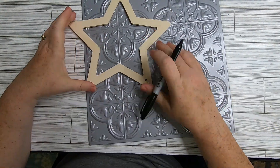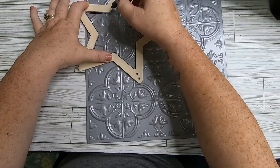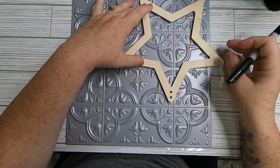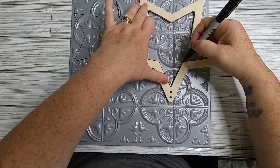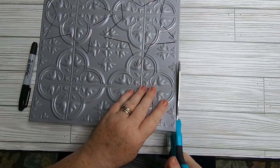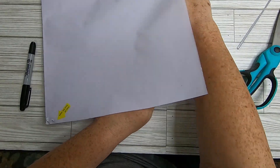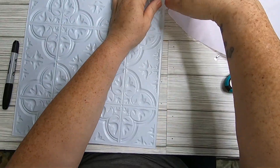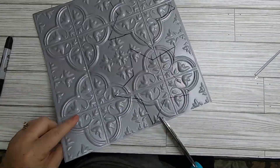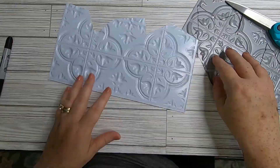Take the star apart and use just the larger star as a template. Trace around the inside with a Sharpie or pencil onto the wall tile — you can get three stars out of one tile. Cut the edge off the tile first to get your hands under the adhesive backing to remove it. Hold onto the adhesive back — you can use it in another project. Then cut around the two star shapes.